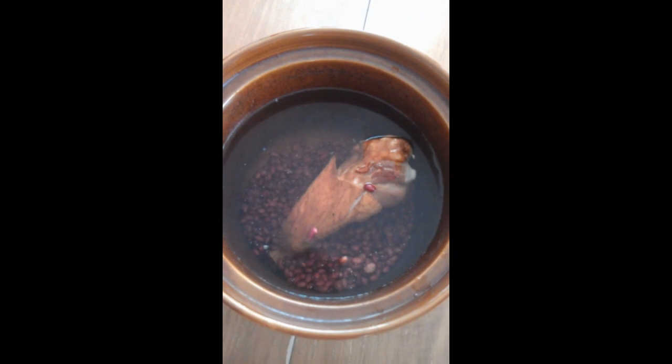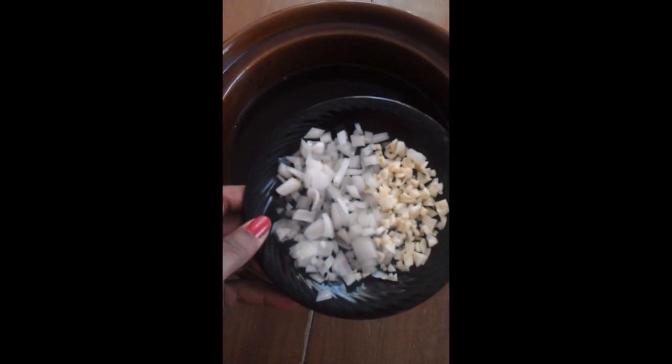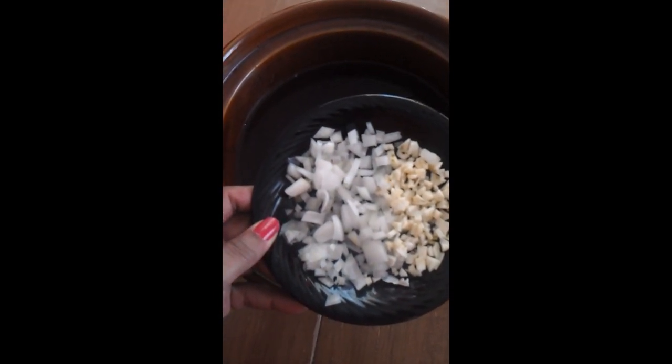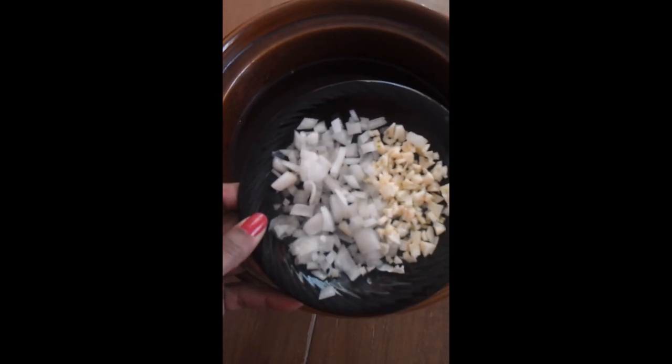So right now I have 10 cups of water, the smoked turkey, and right here I have half an onion that I chopped up and about two cloves of garlic. You can always use more onion and more garlic — I'll probably add another half of an onion because that doesn't look like very much. So I just chopped that up and put everything in: the garlic and the onion.